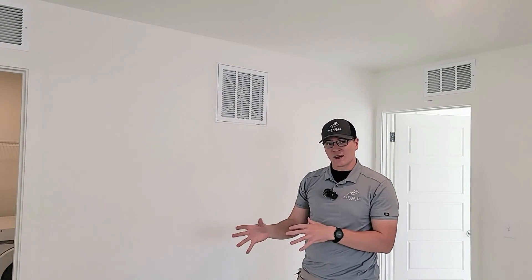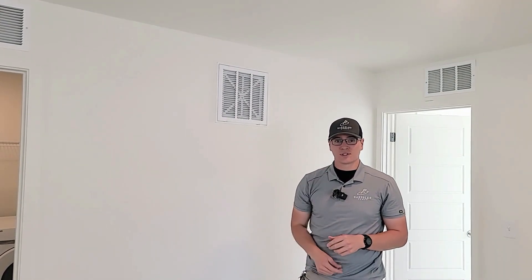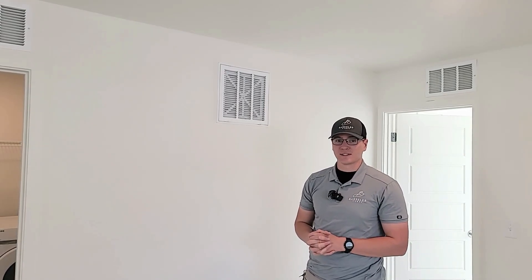Just remember, with a townhome, you're probably going to have two filters to change. And if you have any other questions on how that works, please just reach out to our Homeowner Services team.